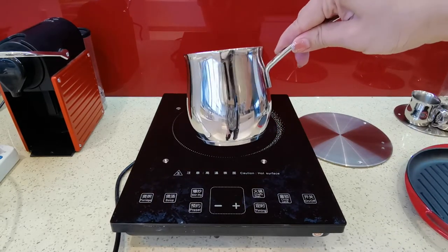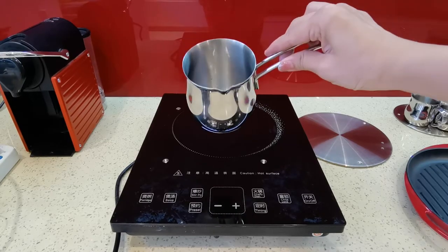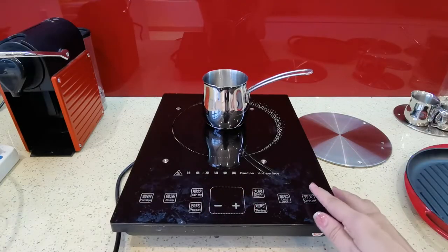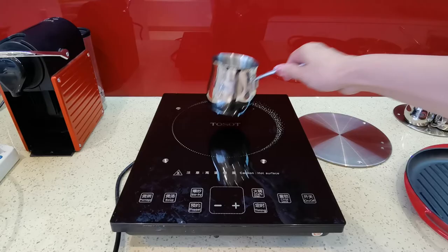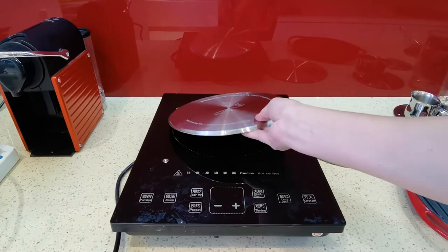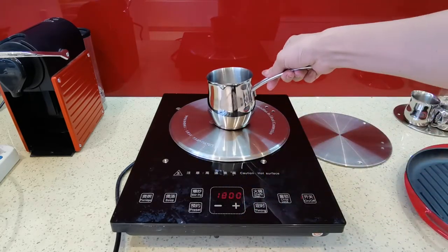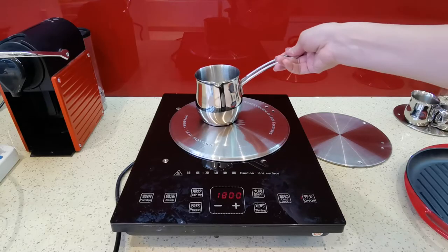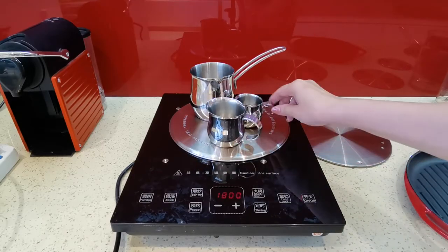The induction plate can help many items which cannot be used on the induction cooker to become induction-compatible. For example, this is a very small bottom radial item. Normally when we put it onto the induction cooker, it doesn't work. But when we use the induction plate, it works. Moreover, we can put several small bottom radial items at the same time and it also cooks well.